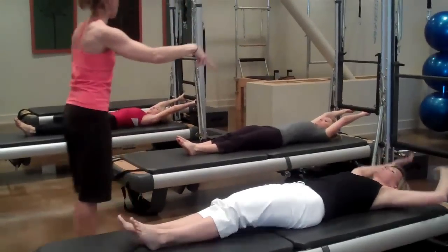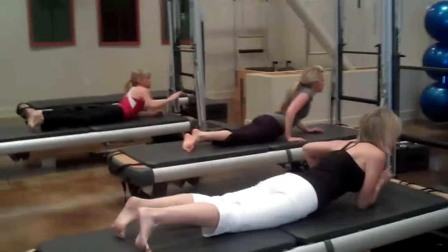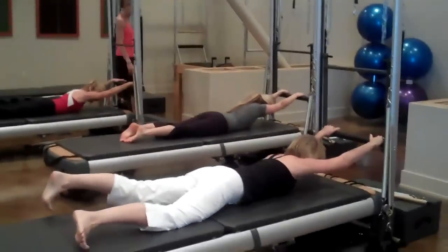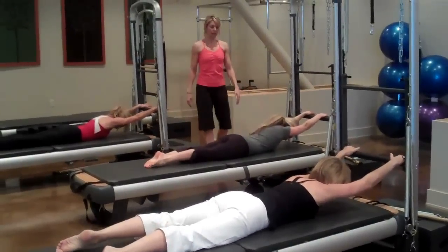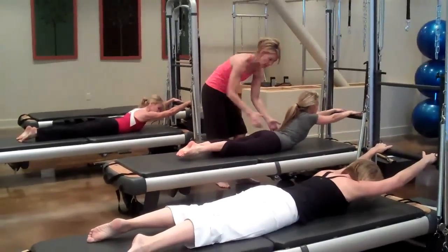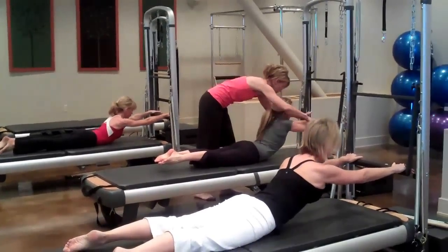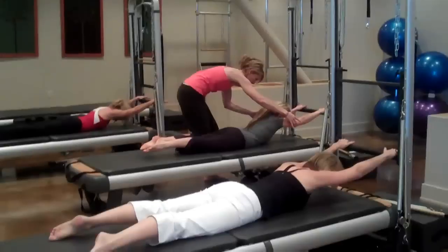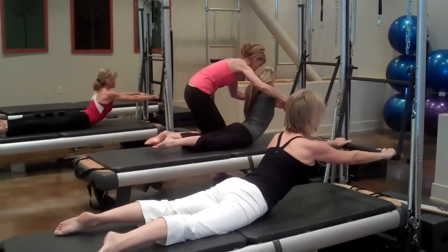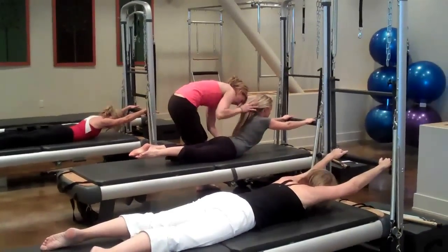Roll over, hands on the bar — swan. You want your ears between your arm bones and pinkies out to the side. Inhale to prepare. Exhale, navel on your spine. A little spider's going to crawl — inhale — lift up your spine. And exhale, rolling it down. Little spider's going to crawl — inhale — lift up your spine. And exhale, as you roll down, imagine a little spider crawling underneath your belly.